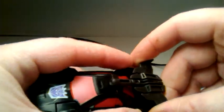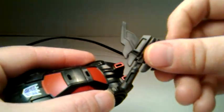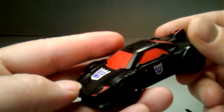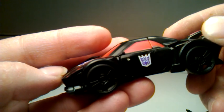So we're going to remove that and set it aside. This is a gray plastic and this is a darker gray, almost black plastic — it might even be black.